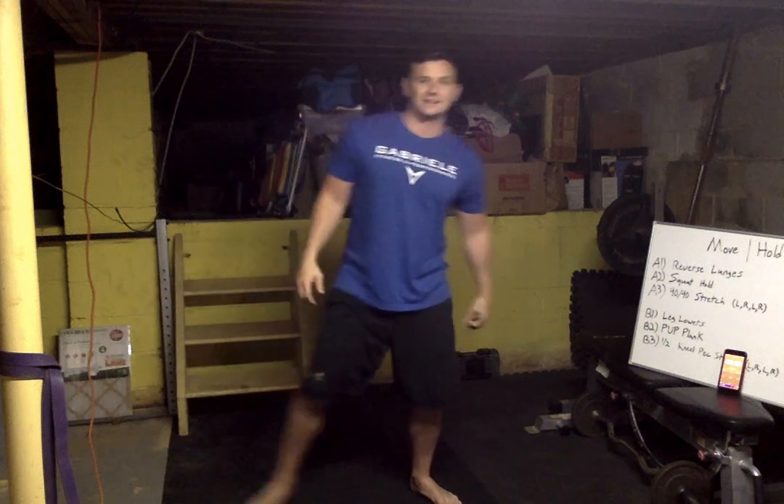Good — squat hold, drop it low. Just get comfy, zone out here. Ten more seconds — right about here you should be able to drop it a little lower. See if you can hold that. Oh yeah, nice job.